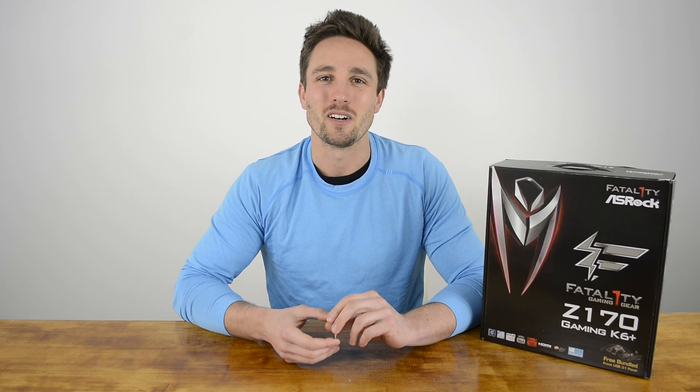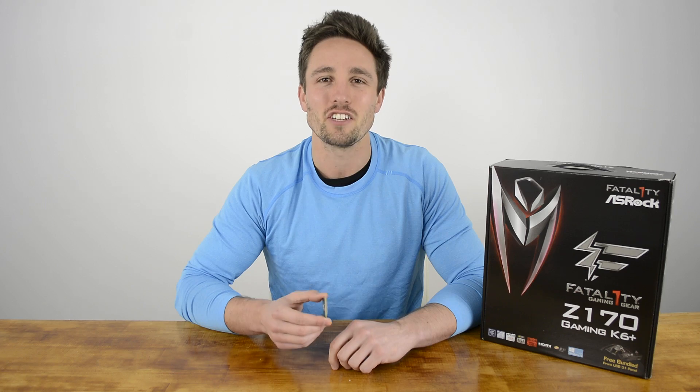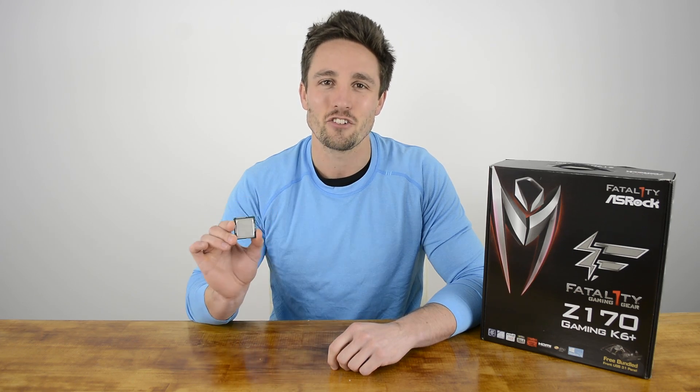Hey guys, welcome back to Hardware Unboxed. I'm your host Matt and today we're taking a look at Intel's latest 6th generation Core i7 6700K CPU.